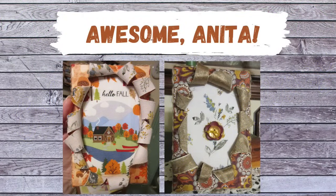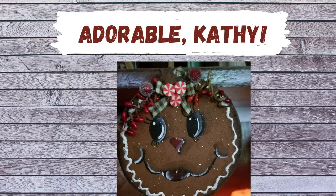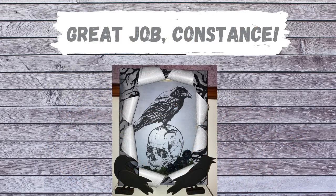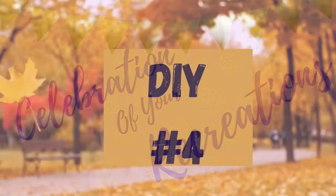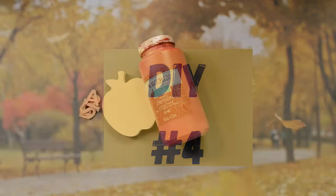Let me know what you think about it. Now for the celebration of your recreations — look at Anita, she tried the busted canvas and they are awesome, thank you Anita! And Kathy made something so adorable. Then Debbie made these adorable pumpkins, thank you so much Debbie. And look at this exploding canvas — Constance, this was amazing, thank you so much ladies for sharing. If you have a creation or recreation you'd like me to showcase, send pictures to my email or through Instagram or Facebook Messenger.